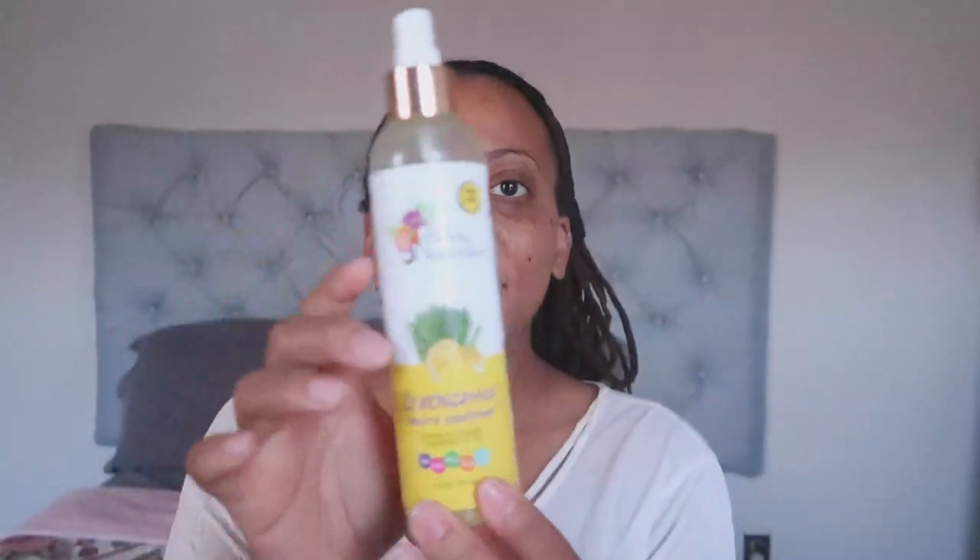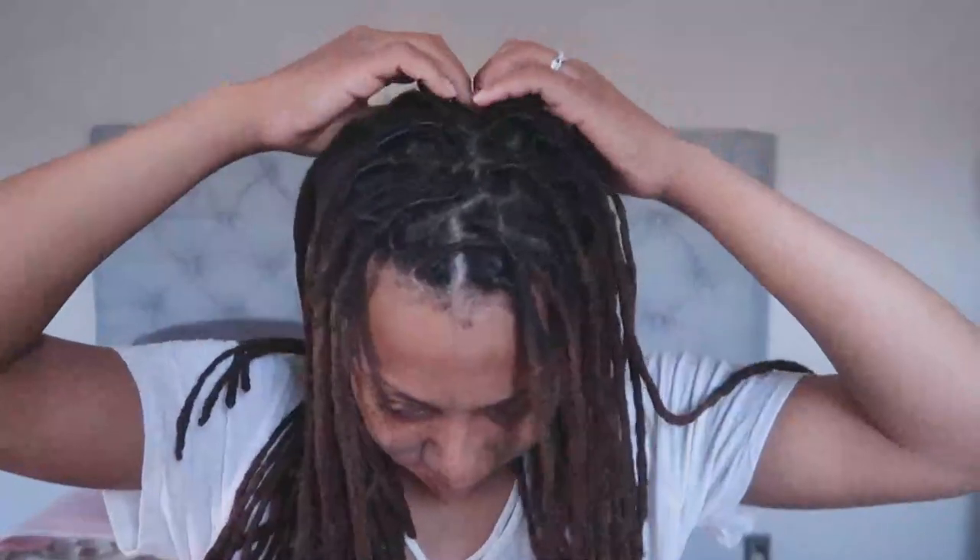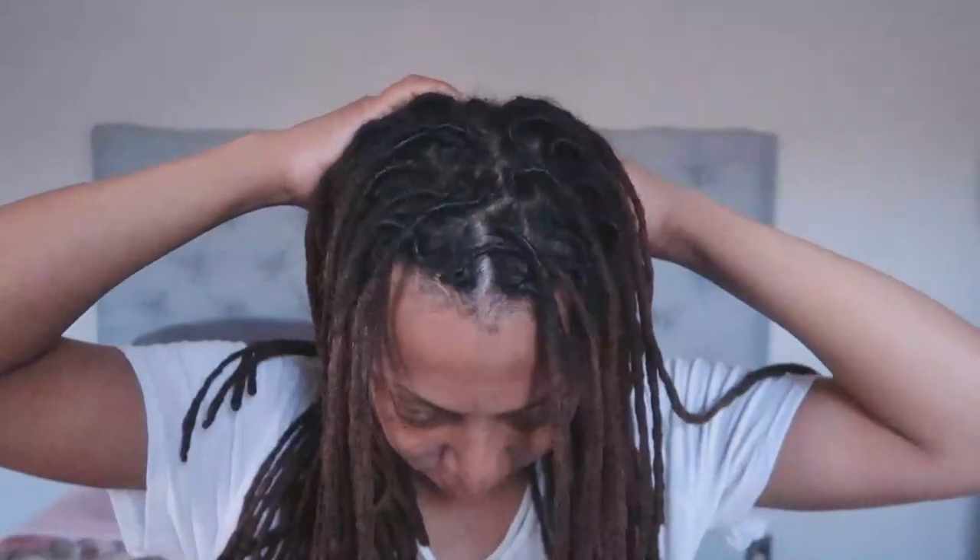Hey guys, welcome back to my channel! Today I want to show you how you can get one-hour curls if you have medium length locks, long locks, or even short locks — anyone can do this. As you can see, I think this is about two weeks out after my retwist, which is amazing that it's actually held up this long, mostly because I tie down my hair and keep it tied down since I'm home all the time.